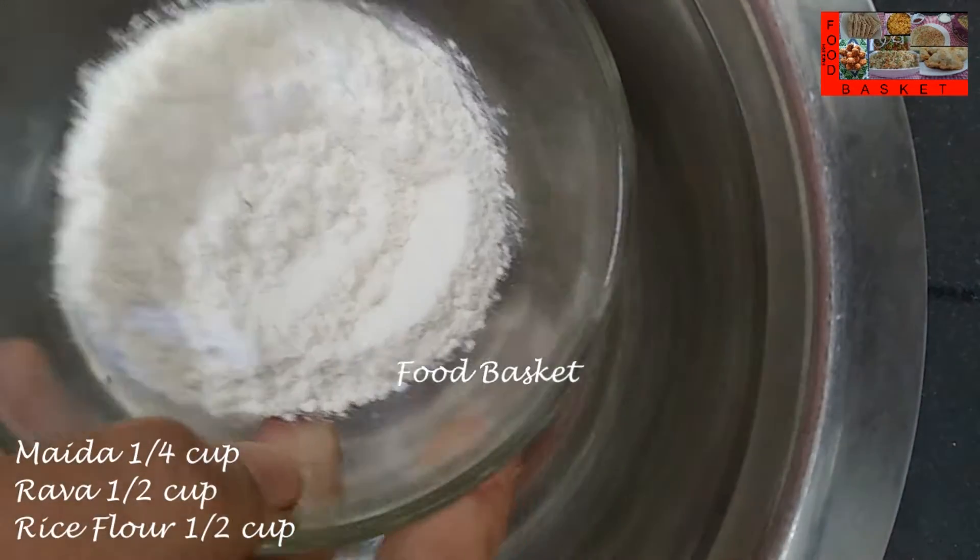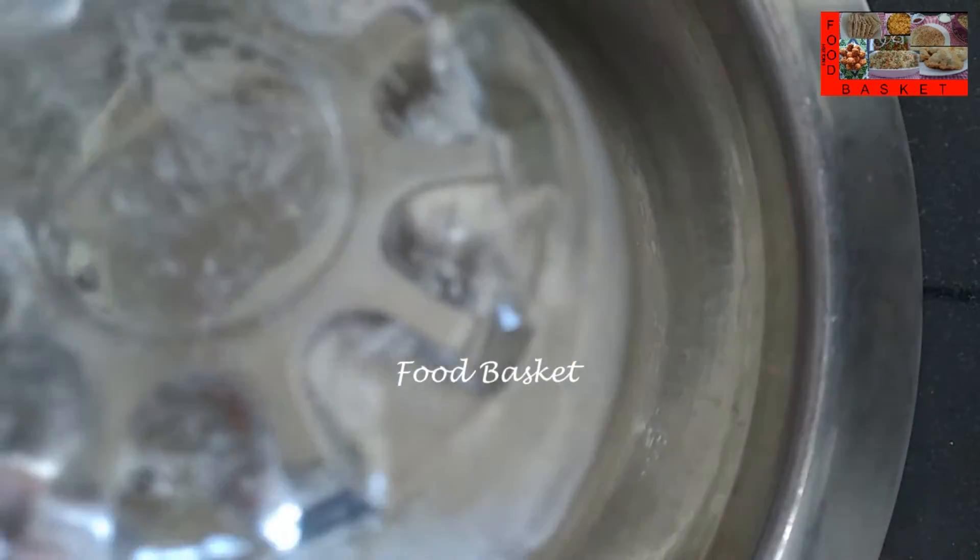Let us take 1/4 cup maida, 1/2 cup rava, and 1/2 cup rice flour into a bowl.